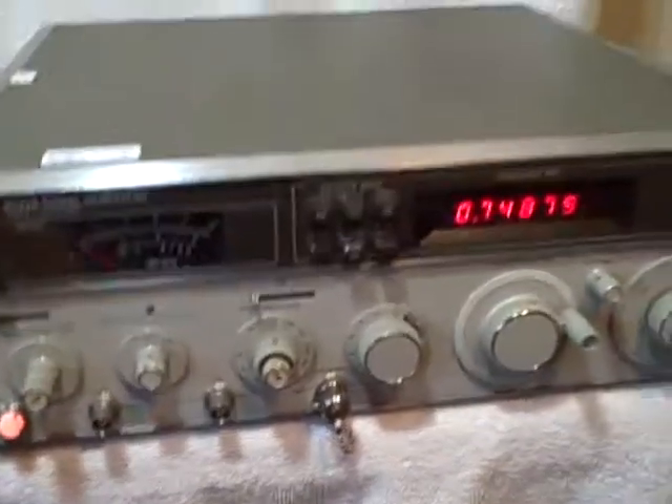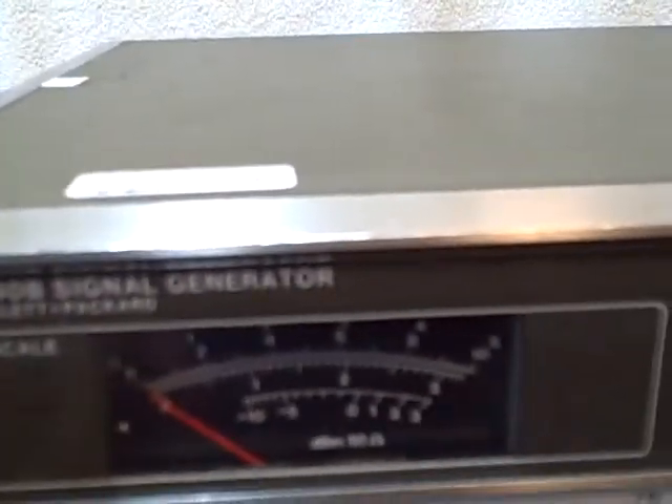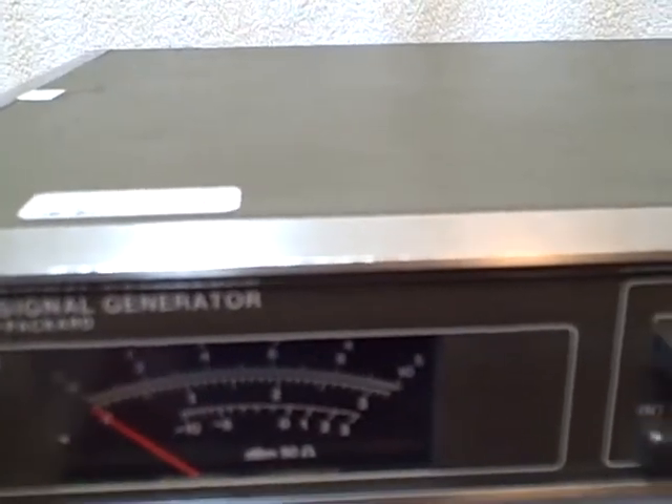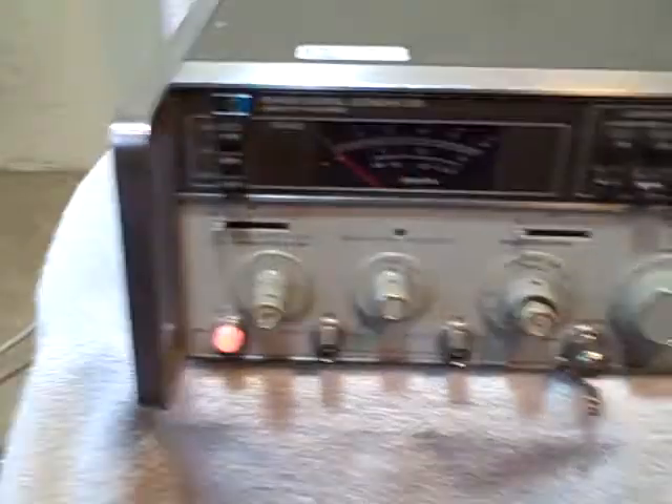Here we have a Hewlett Packard signal generator, model number 8640B. It has been tested and it does work fine — I took it to a radio shop and they checked it out and said everything works perfect on it. Here's the last certification date: 8/18/10, due date 8/18/11.